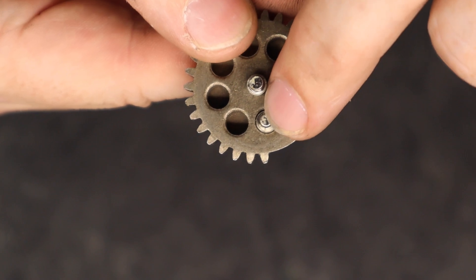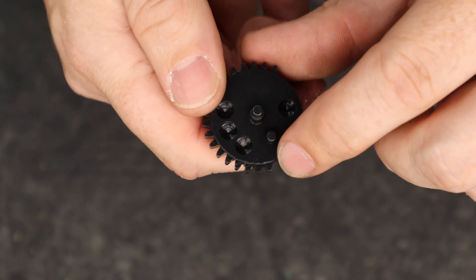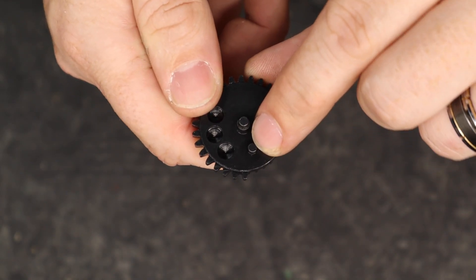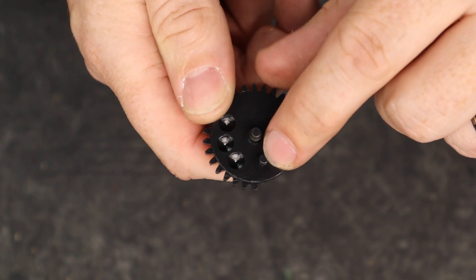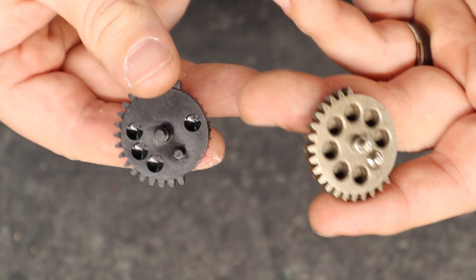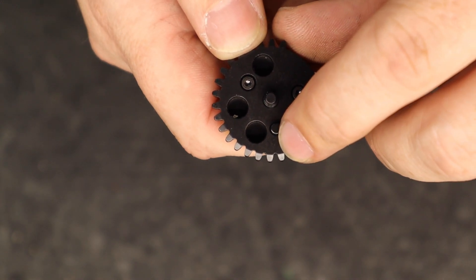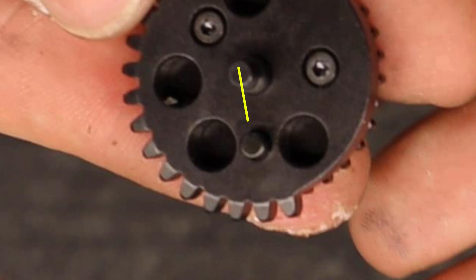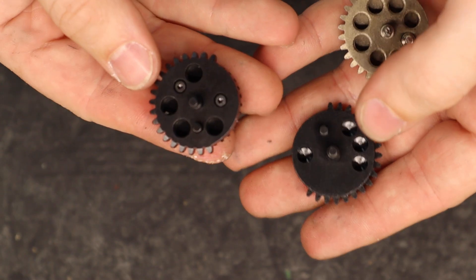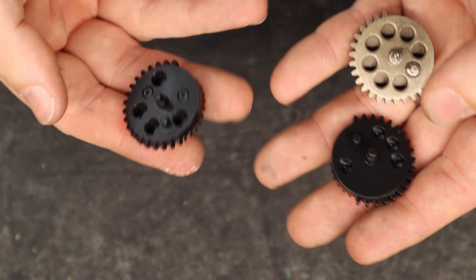The OEM pickup pin is a few degrees closer to the pickup tooth than the Retro Arms sector gear. If we look at the Retro Arms gear, you'll notice that the pickup pin is a few degrees further from the piston pickup tooth than the OEM, which may affect the tappet plate timing depending on how fast the cycle rate is of your airsoft gun. The improved gear set from the previous video has its pin right under the second tooth from the pickup side, as you can see right here. So the chrono results will give you an idea of how this pin placement can affect the FPS average and consistency.